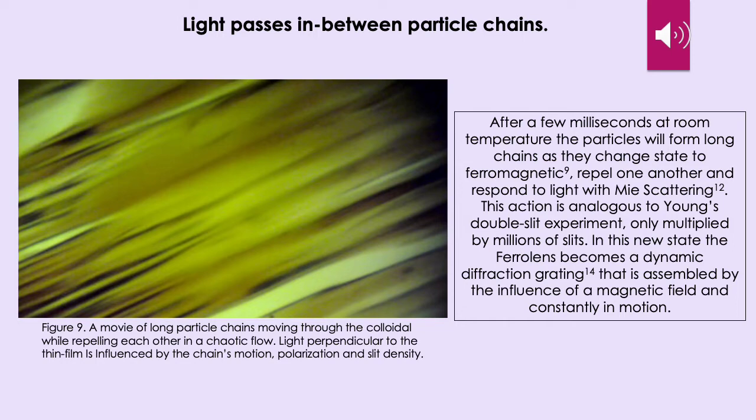Light passes in between particle chains. After a few milliseconds at room temperature, the particles will form long chains as they change state to ferromagnetic, repel one another, and respond to light with Mie scattering. This action is analogous to Young's double slit experiment, only multiplied by millions of slits. In this new state, the ferrolens becomes a dynamic diffraction grating that is assembled by the influence of a magnetic field and constantly in motion. In figure 9, we see a movie of long particle chains moving through the colloidal while repelling each other in a chaotic flow. Light perpendicular to the thin film is influenced by the chains' motion, polarization, and slit density.